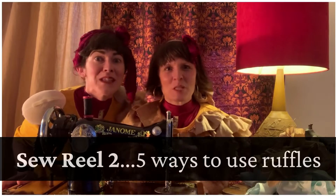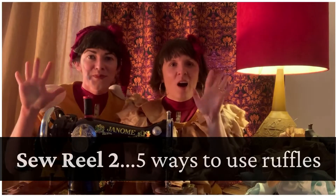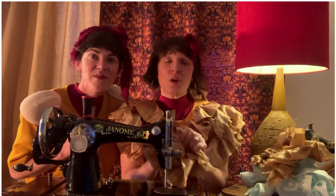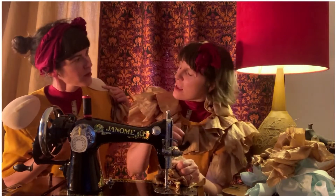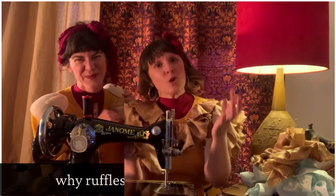We are the Sewers of Seams, the Keepers of Dreams. Today we're going to share with you five ways to use ruffles. First of all though, we're going to share why they have stayed so so cool for so so long.